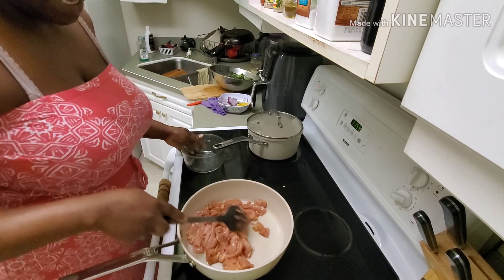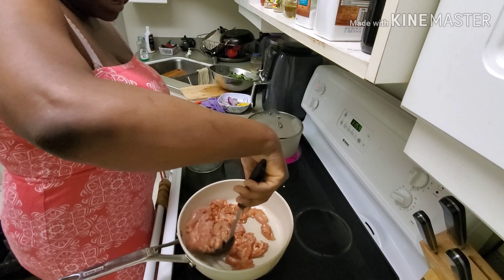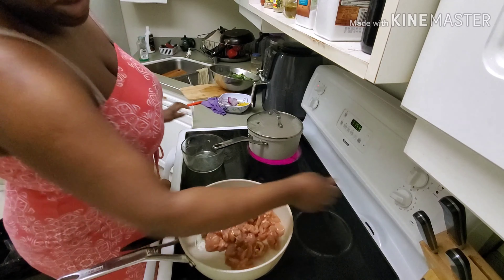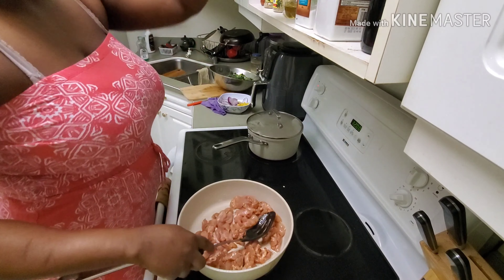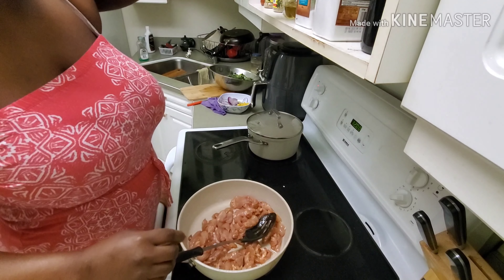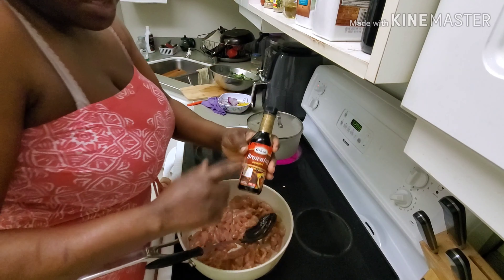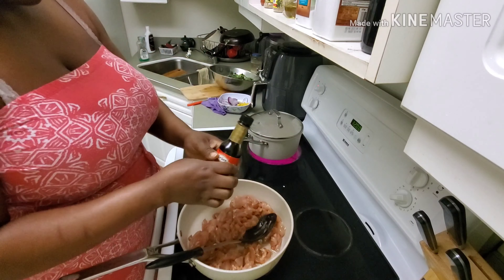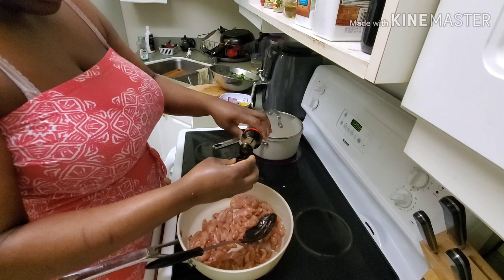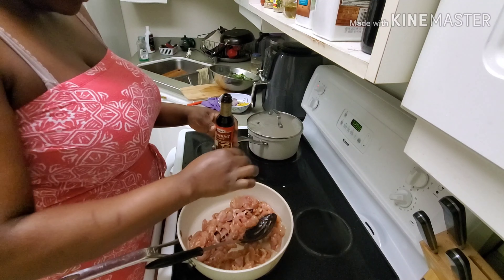It wasn't as hot as I thought it would be — that took a while to warm up. I'm going to add this — it's Jamaican, and if you're Jamaican you know what this is. We call this brownie. I'm just going to add a little bit to my chicken to give it a little bit of color so it's not as white.